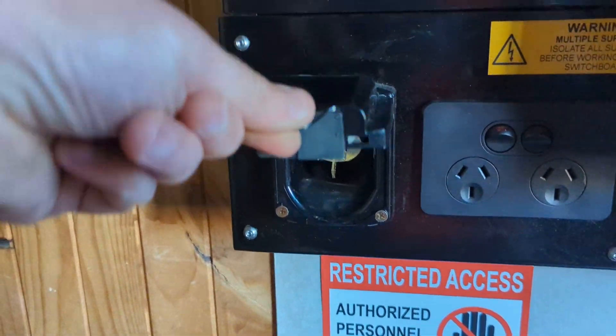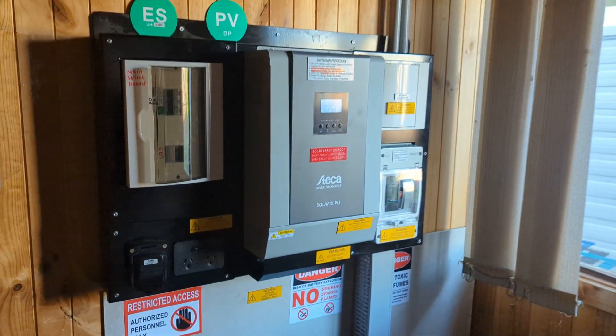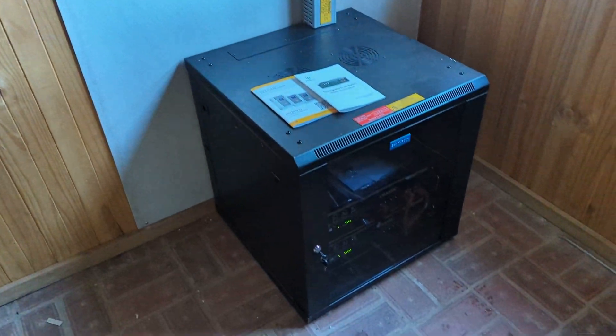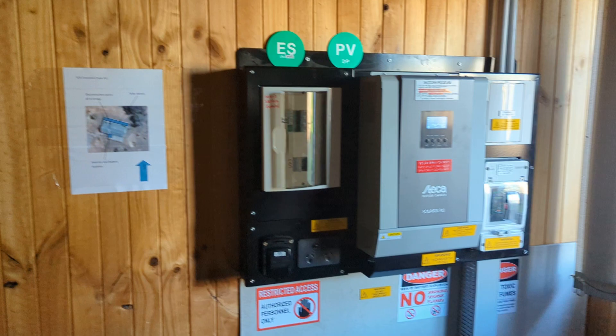The inspector came up to inspect the system — hopefully it will pass. Thank you.